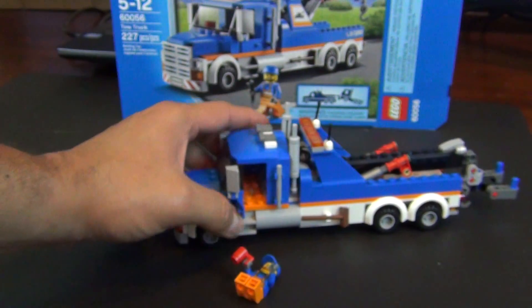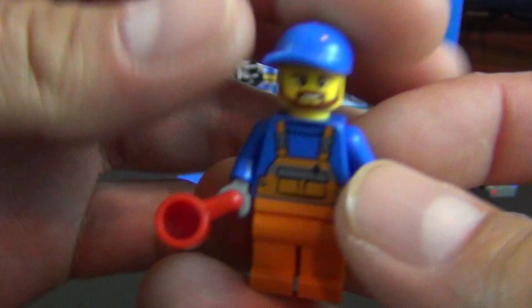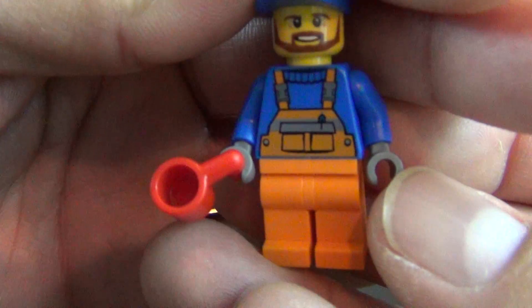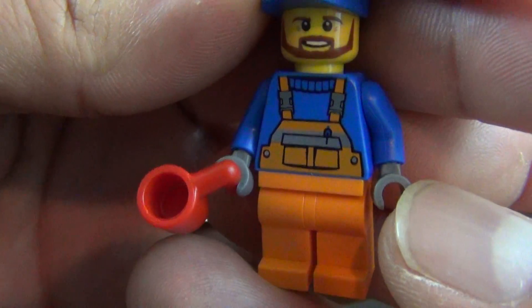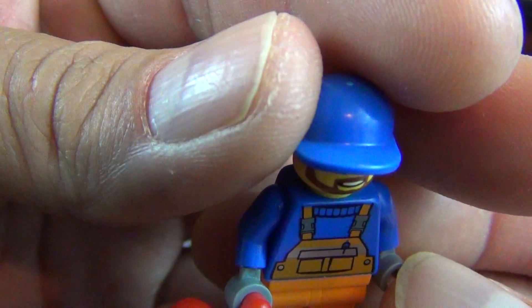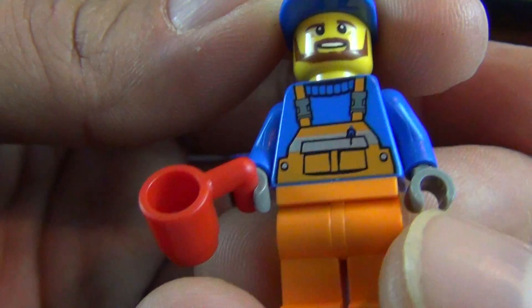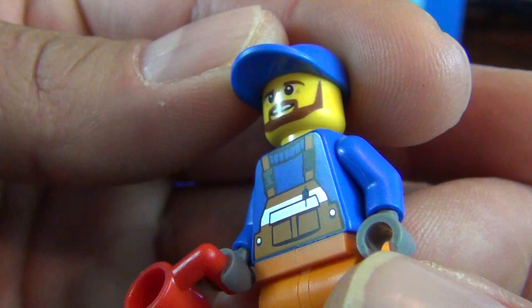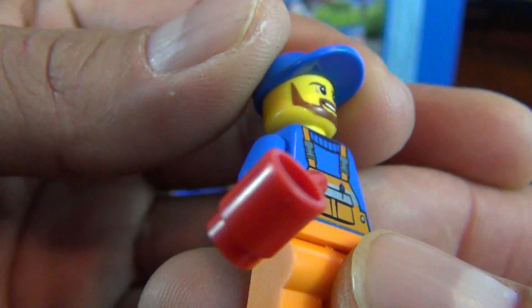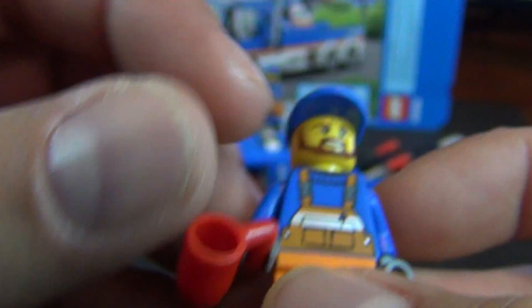So while we got him out, let's go ahead and give him a look. He is our basic city construction worker. He has orange overalls, orange pants, blue shirt, blue cap, and a brownish beard — depending on the light you look at, it's either light or dark. Just call it brown. It's a brown beard.